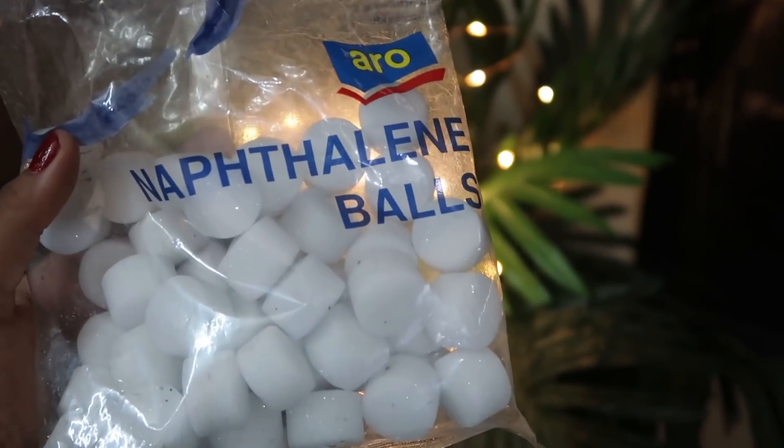The next tip is for woolen clothes. When we store warm clothes inside for the season, always put naphthalene balls in the bag. Put all the clothes in a big polythene bag with naphthalene balls and then store it. Because when summer or spring comes, woolen clothes can get damaged due to bacteria. Polythene and naphthalene balls — don't forget the naphthalene balls, which we also call Kapoor balls in general households.